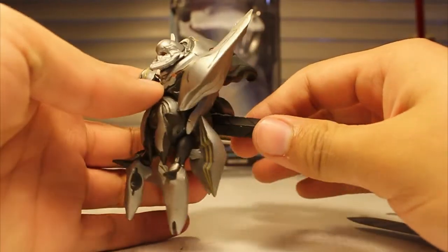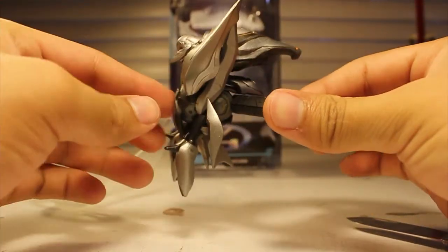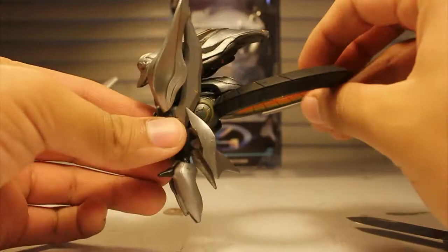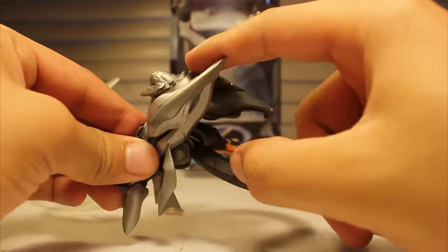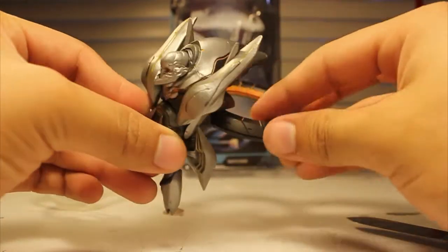His torso moves a little bit, not very much though. And these two fins back here — that would normally be with the disc out over here on each side — these two little fins up here would actually be down there. But hey, it's up here so it looks pretty cool.